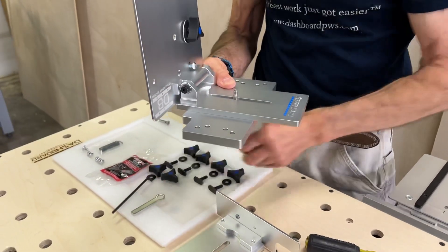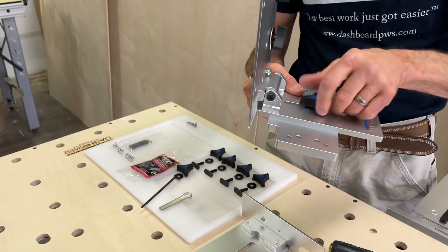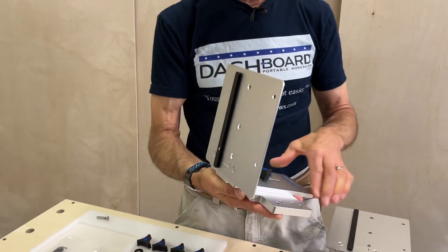Now I'm going to take a black plastic washer, put this over the stud, and one of the other knobs right on there. So now that is how we control the raising and lowering of the guide rail bracket.